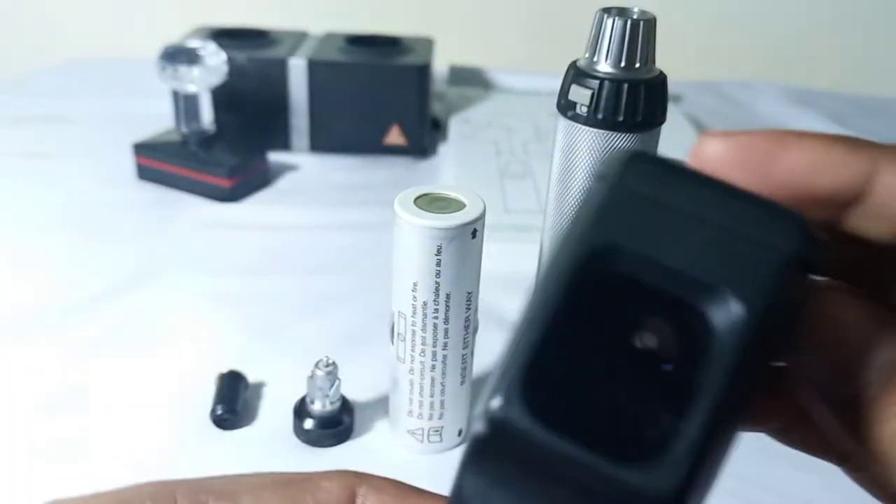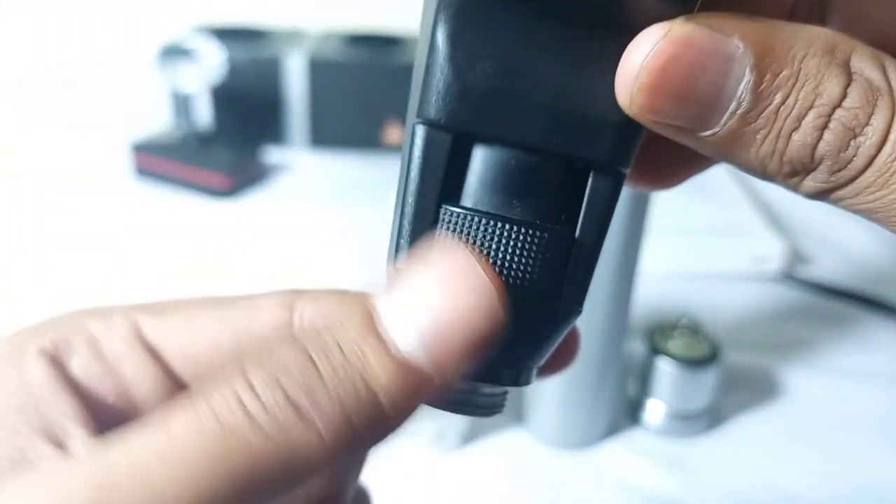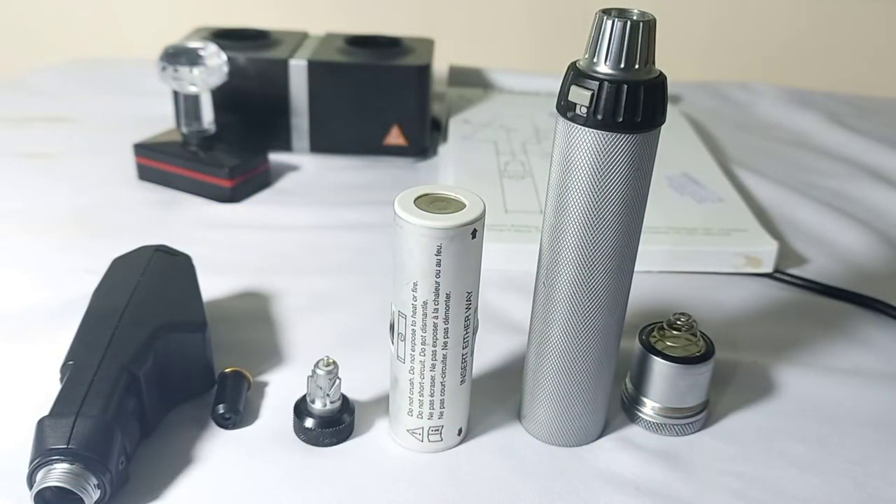The most important part is this — it is called the head of the retinoscope, and this is the neck of the retinoscope. Now we will fix all these together.